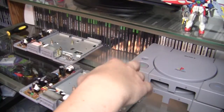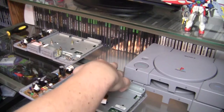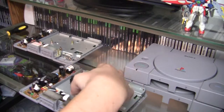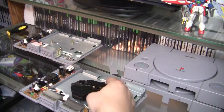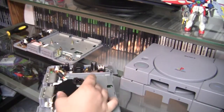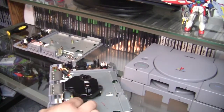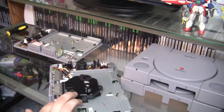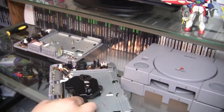Now take your good motor and laser assembly from your parts PlayStation and set it into the PlayStation you want to repair. Make sure the rubber shock absorbers go into the three holes they're designed for — that keeps it shock-proof so your CDs don't skip. Insert your two connections: start with the little wired connector, line them up, push it in, and you'll feel a little click.